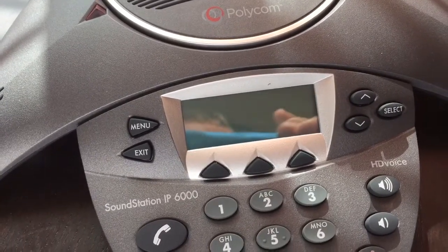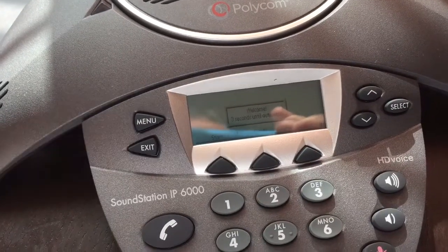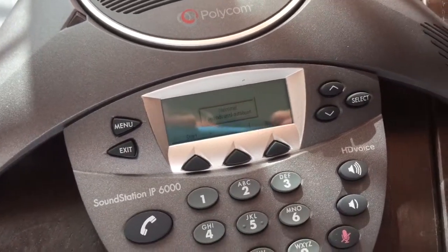So I'm not exactly sure what's wrong with it, but it definitely doesn't seem to be acting the way it should. It has a couple of issues. Thanks for watchin'.